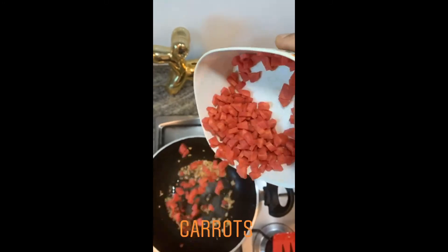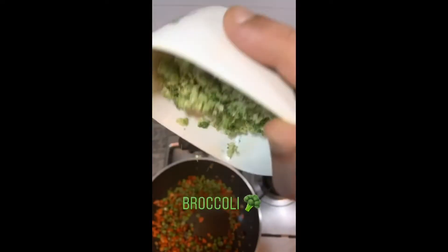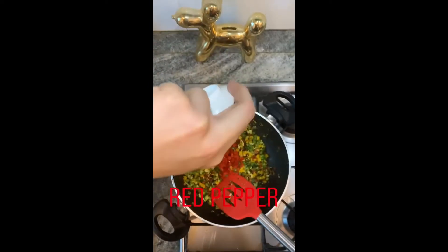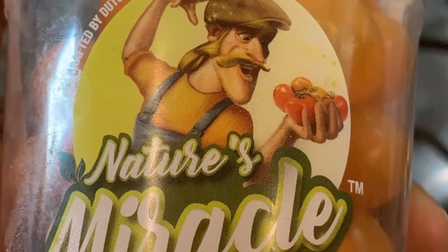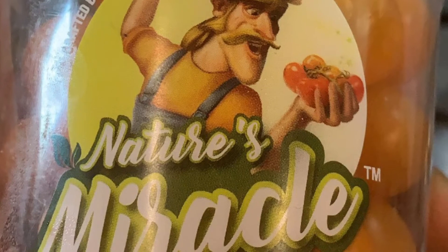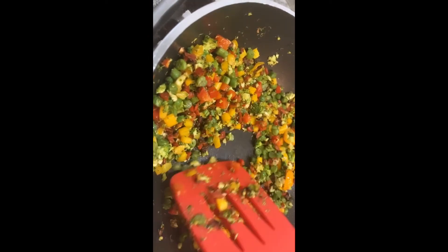As soon as the carrots are soft, we are ready to put beans. Then we're going to add one bowl of chopped broccoli, some chopped yellow pepper and some red pepper. Then I'm going to use these candy tomatoes, which actually give a very nice flavor — just cut a few candy tomatoes in half and put them in. Then stir-fry the vegetables for another five minutes.